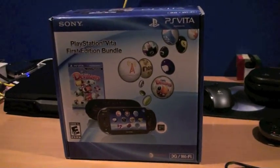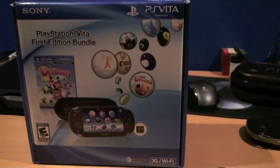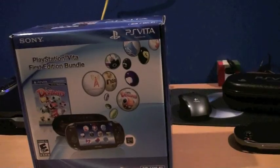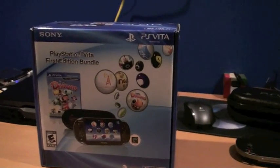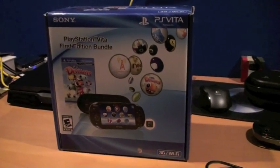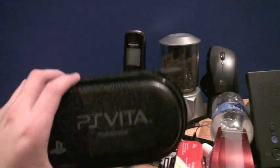I played Uncharted Golden Abyss for a while and it uses pretty much all of the Vita's new features, like the motion controls for aiming, which is really annoying if you're playing in a car like I was.